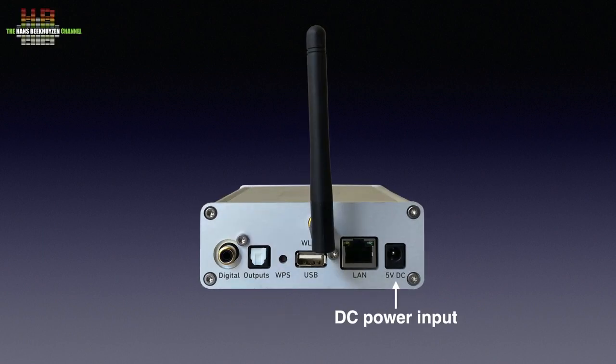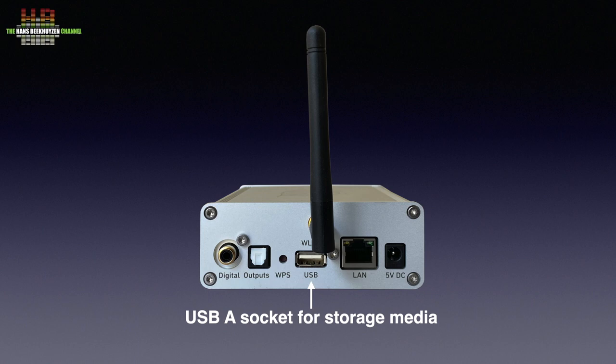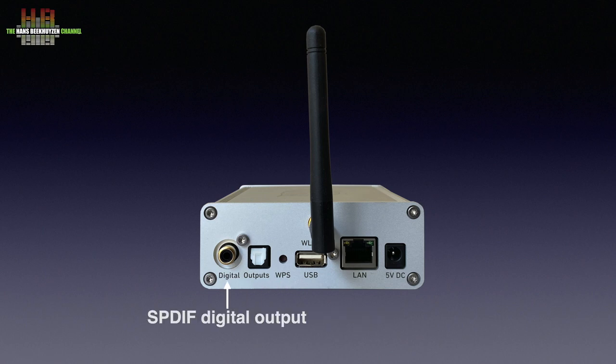On the rear we see the 5V DC input, the LAN Ethernet socket, the WiFi antenna, a USB-A connector for storage media or the CD drive, the WiFi Protected Setup button, the Toslink digital output, and the SPDIF digital output.